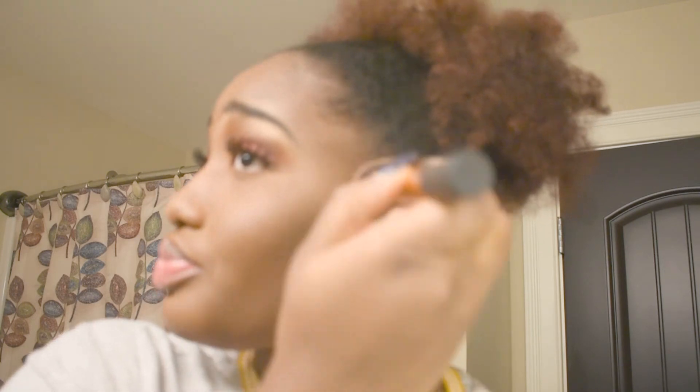Now I let it sit in a little bit, and then I go over with my brush and I'm blending everything together.